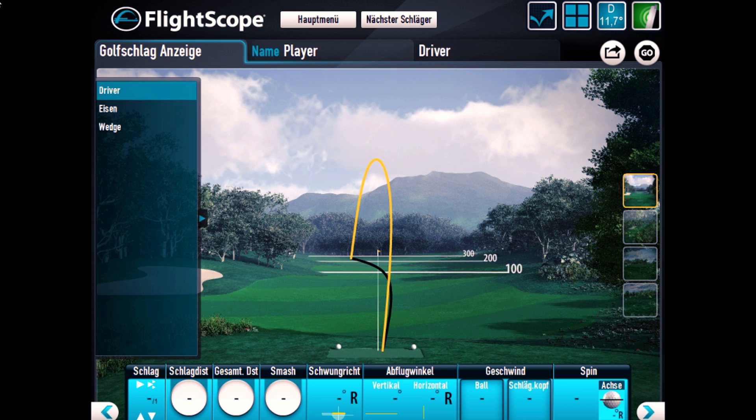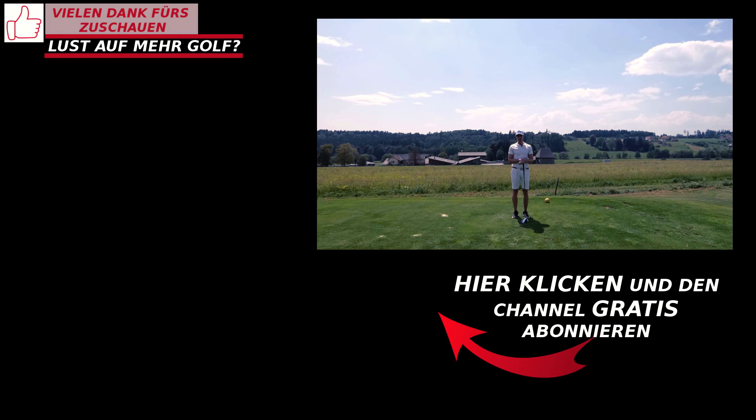Ich wünsche dir wie immer ganz viel Spaß beim Nachmachen der Übung und möchte mich wie immer wahnsinnig bei dir fürs Zuschauen bedanken. Solltest du neu auf meinem Kanal sein, dann würde ich mich riesig freuen, wenn du ihn abonnierst und die Glocke klickst, um kein Video mehr zu verpassen. Ich wünsche dir noch einen ganz schönen Tag, ein schönes Spiel. Ciao!